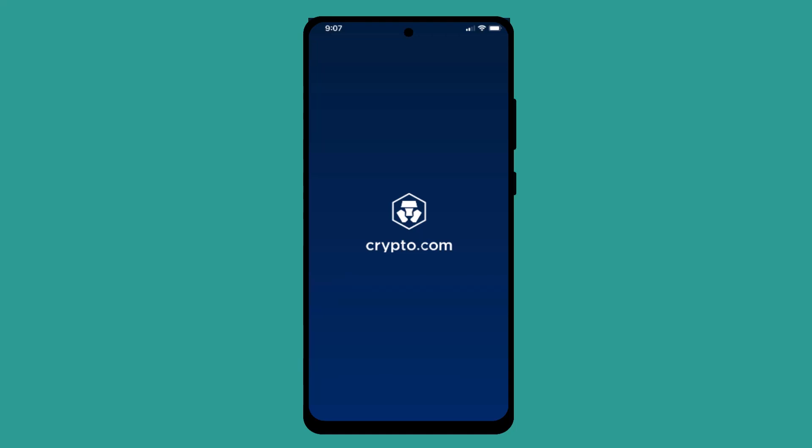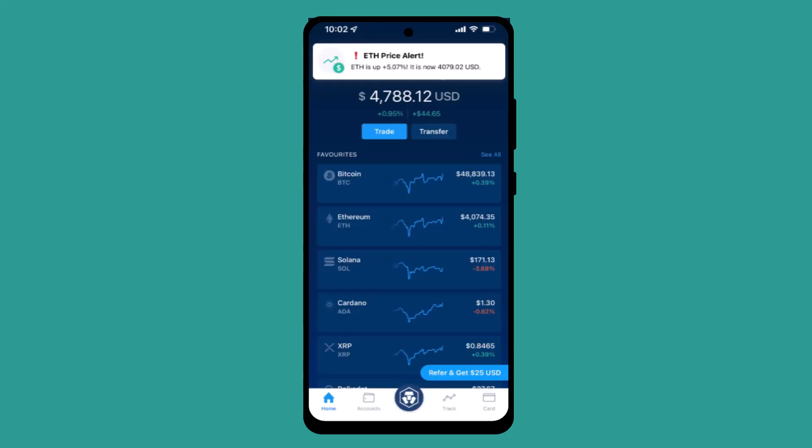How to buy crypto on Crypto.com. Hi everyone, welcome back to our channel. In today's episode I'm going to show you how you can buy crypto on Crypto.com. In order to buy cryptos on Crypto.com, first check your internet connection and then login into your account. Once logged in, you'll be taken to the home page.